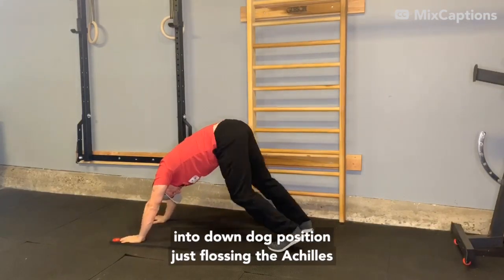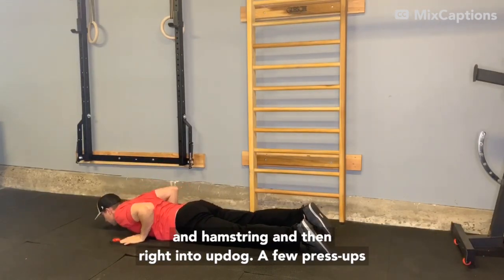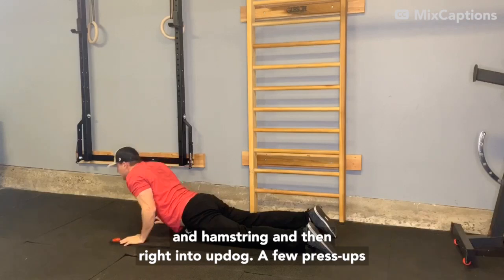Taking that right into down dog position, just flossing the Achilles and hamstring, and then right into up dog. A few press-ups.